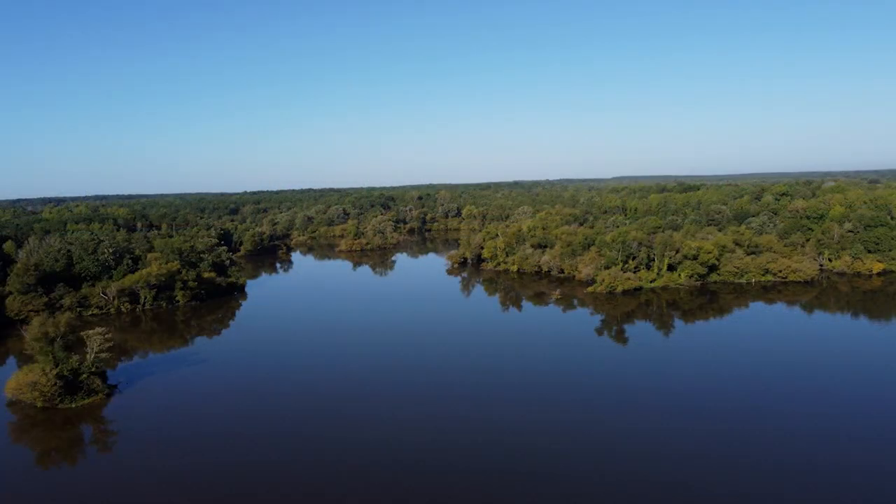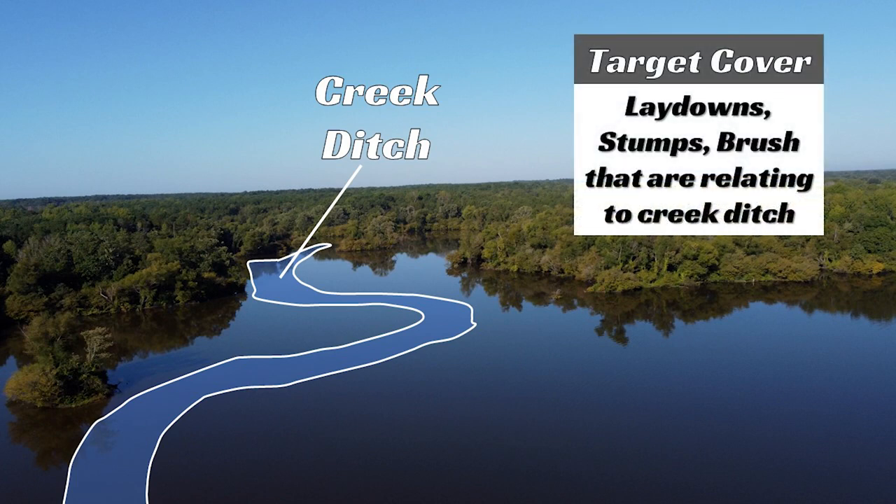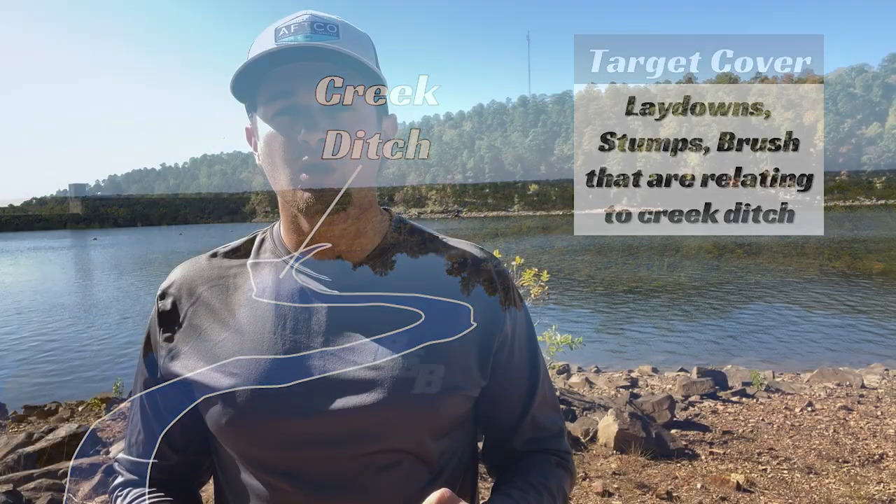You might have to idle a good ways back, but that's okay. Before you go to the lake, look at Google Earth and find where the creek channels are. Get back into these areas, idle, and try to find the deep water. When you do, look for the bends in the creek and find cover that's close by. It's easy to spot obvious cover out of the water like stumps and laydowns, but there are pieces of cover you cannot see underwater — logs, for example. In lowland reservoirs the water is typically pretty stained or muddy, but you can use your Garmin perspective mode or whatever forward-facing sonar you have to identify these targets.